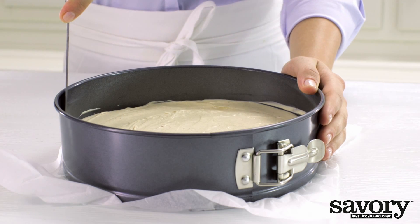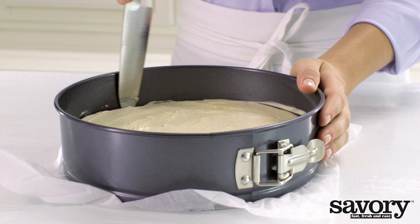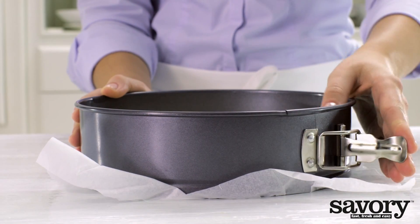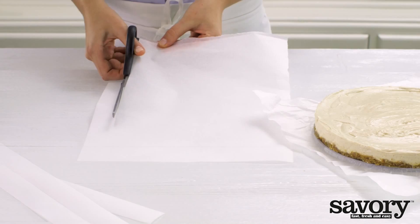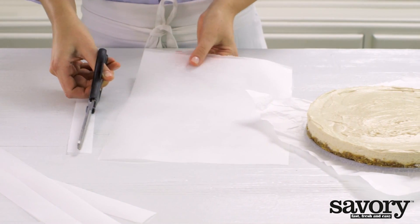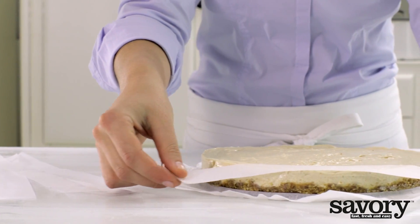Carefully cut the edges of the cake from the springform pan, then remove the ring. Cut 4 strips of parchment paper about an inch wide and place them an inch apart on the cake.